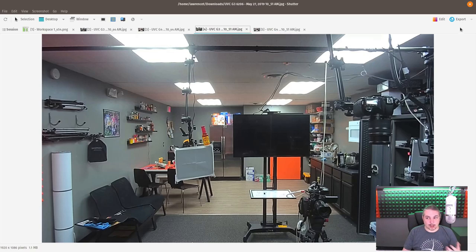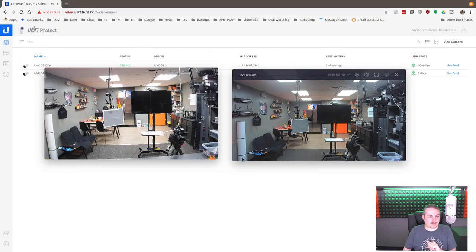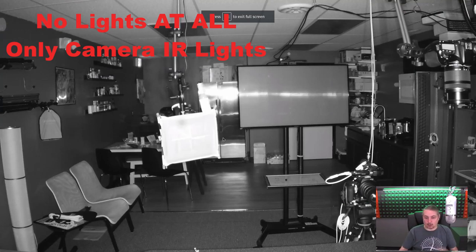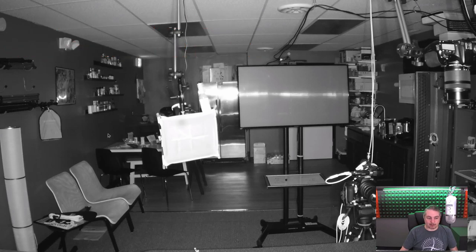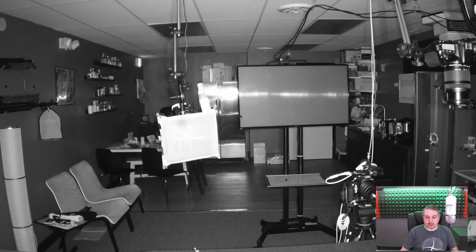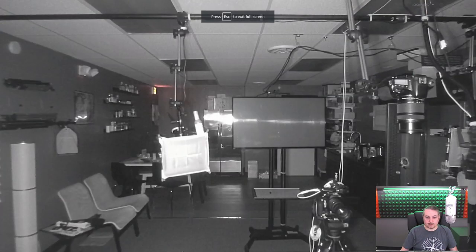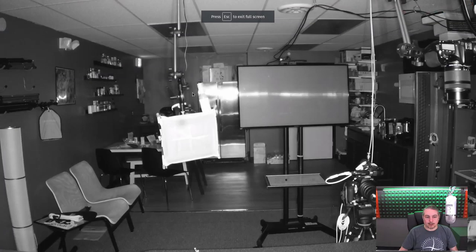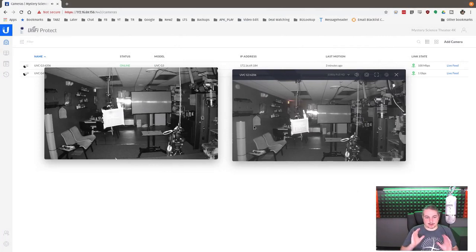Next up: low light performance. There's a clear difference in low light — the 4K camera is really great. I can see things quite well and things are crisp, even getting some reflection back from the fridge at the back of the office. Zooming in on the G4 still looks pretty good. On the G3, zooming in just pixelates things further since it's a 1080p camera recorded at 1080. You can see the graininess in the G3 compared to the G4 — a pretty big difference in picture quality.